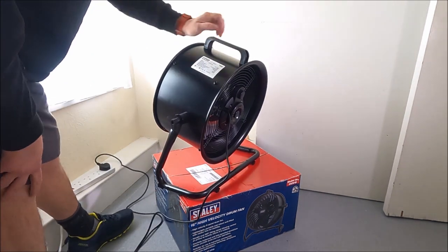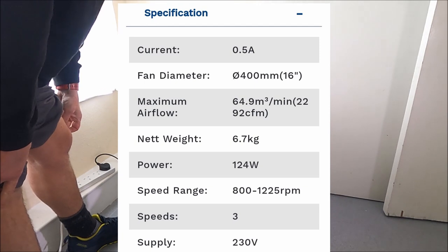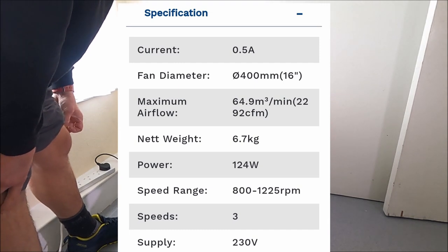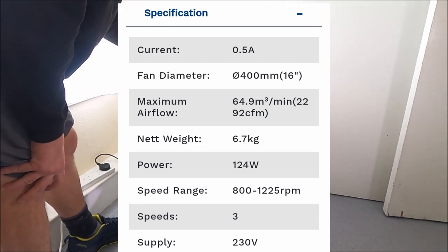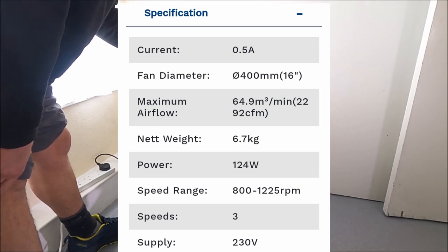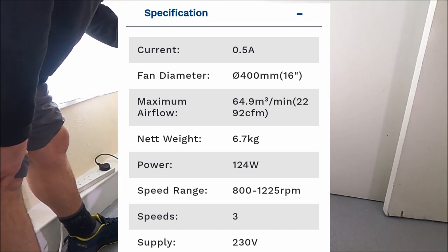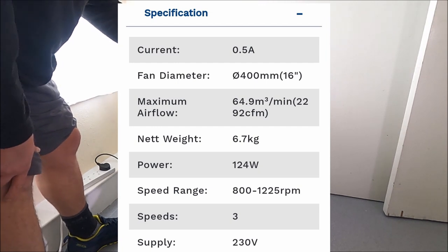The technical specifications on the fan: it's a 230-volt, 50-hertz fan — that's what we get here in the UK. 124 watts of power. Maximum fan flow rate of 64.9 cubic metres, and 2,292 CFM. Seasonal electricity consumption is 39.7 kilowatt hours. Fan sound is 68 decibels. Maximum air velocity of 5.6 metres per second. It's all-aluminium construction in a satin black powder coating.